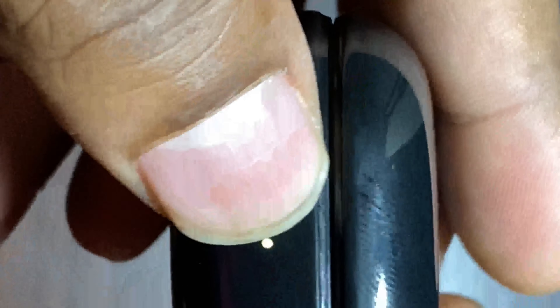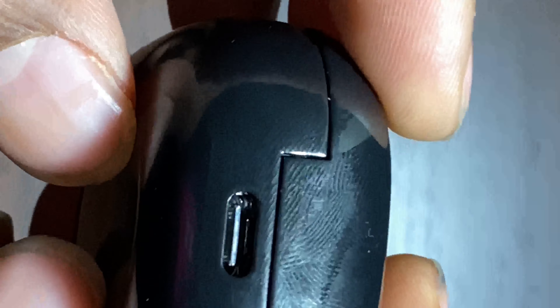One thing I like about these buds is the two LED lights. The green light tells you the buds are fully charged, and there's a white LED on the outside because it's trying to pair to my phone. It also has a standard Android Type-C charger on the case.